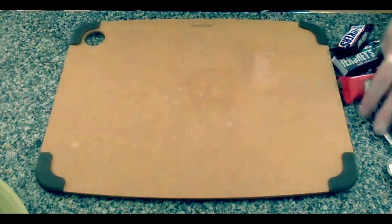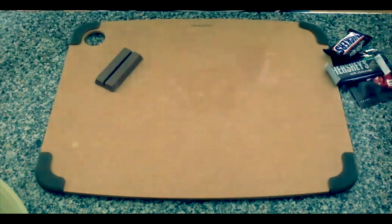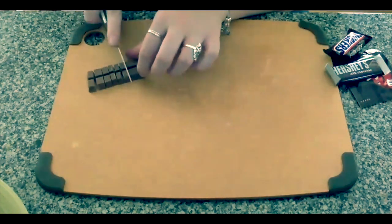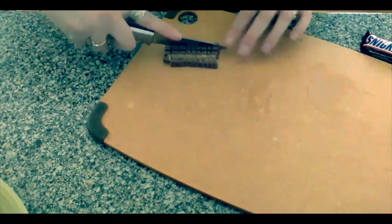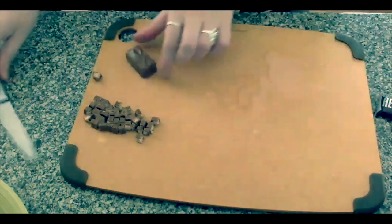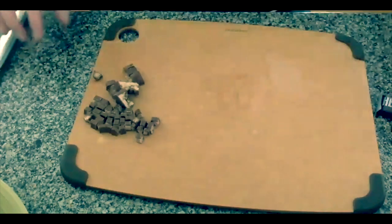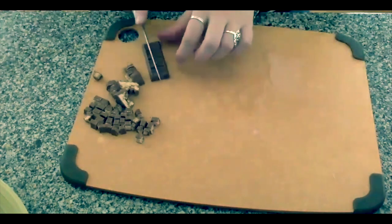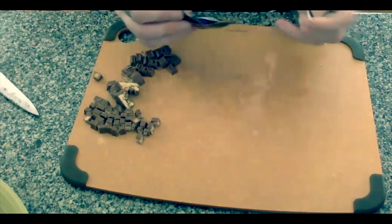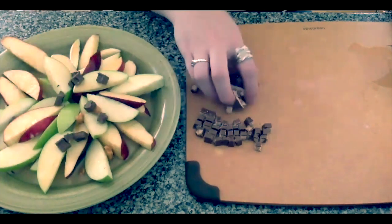After the caramel is drizzled all over your apple chips, grab the chocolate bars that were included in your make and take kit and we are going to cut these up to make the toppings for our chips. I'm going to start with the Kit Kat bar, but you can do your chocolate in whatever order you'd like — just chop them up into tiny small bits. If you're a little younger or have smaller fingers, now might be a good time to grab your grown-up to help you chop the chocolate, and then you can have all the fun putting them over your chips in whatever design you'd like.